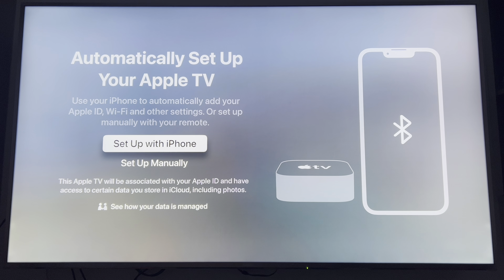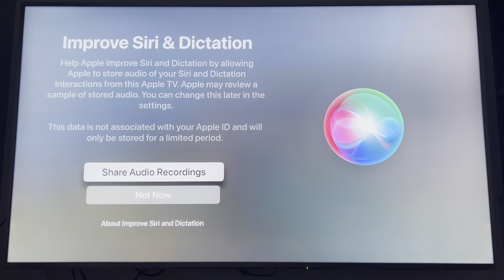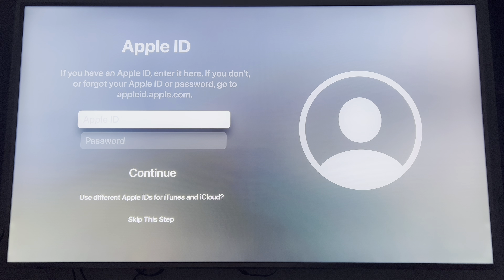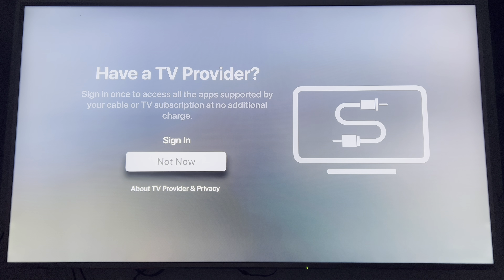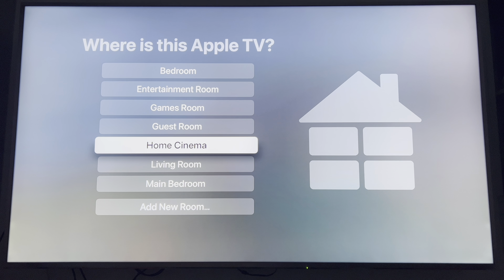So you can set up manually, but I'm gonna use the iPhone. Use Siri. I'm gonna skip this step. I'm gonna put it down as... my home cinema.